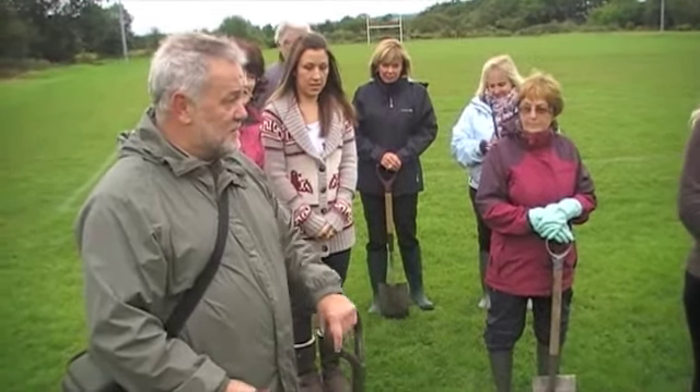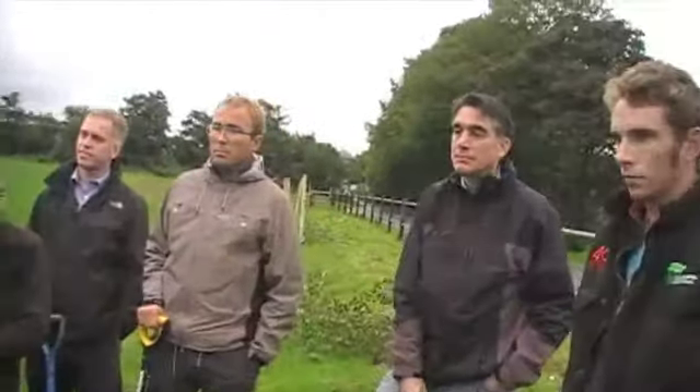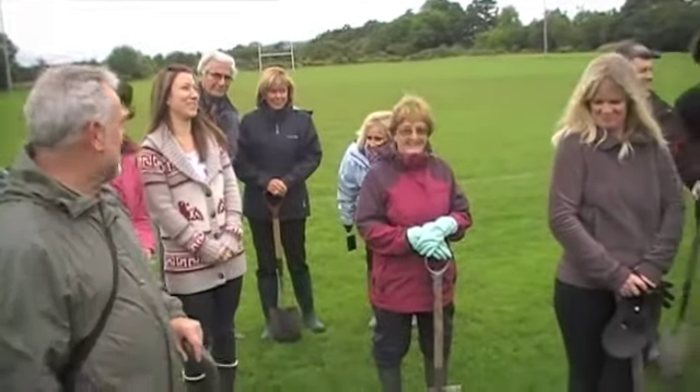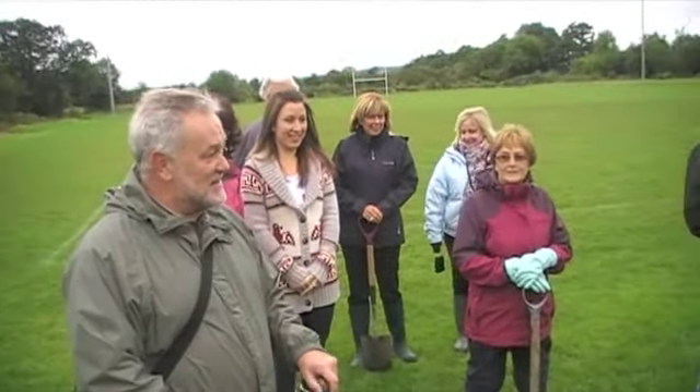Just in terms of a bit of health and safety — I know you're all adults and sensible — but just bear in mind when you've got these spades, they are potentially a lethal weapon if you start walking around singing hi-ho and waving them around. Just be a bit careful. Always think there'll be somebody behind you. Don't hurt your backs when you're digging.